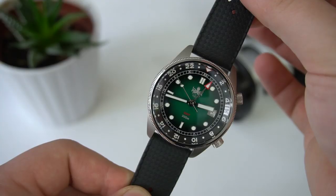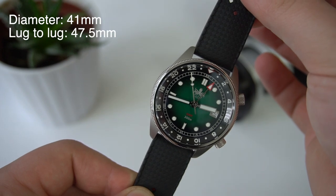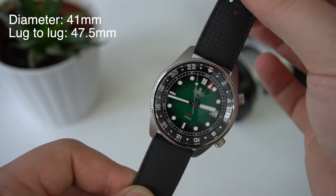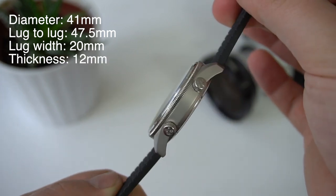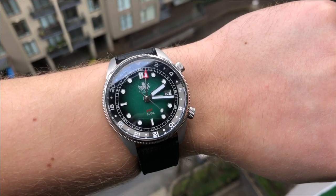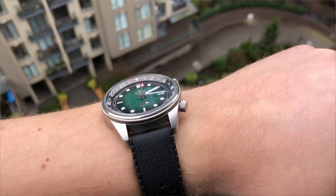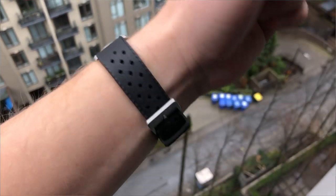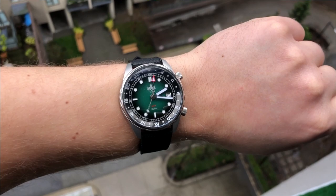Now let's talk about and review this watch. Let's start with the case dimensions first. The watch has a diameter of 41 millimeters, 47.5 millimeters from lug to lug, a 20 millimeter lug width, and it's 12 millimeters thick. Here's what it looks like on my seven and a half inch wrist. I think it wears true to its size — it doesn't wear larger, it doesn't wear smaller.